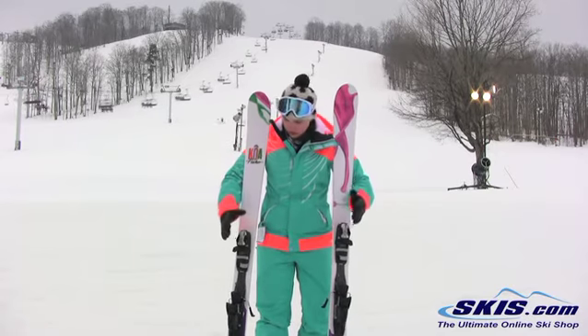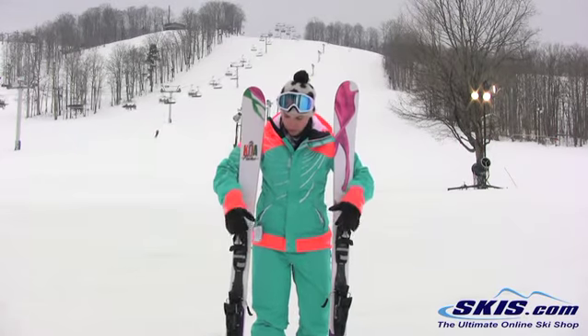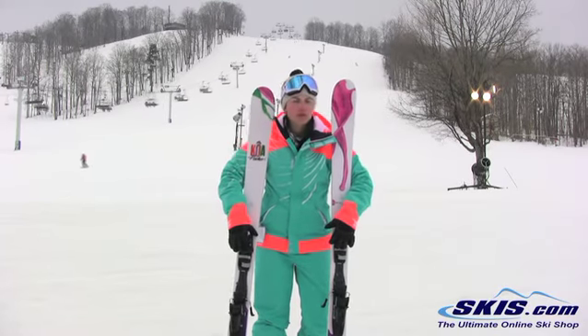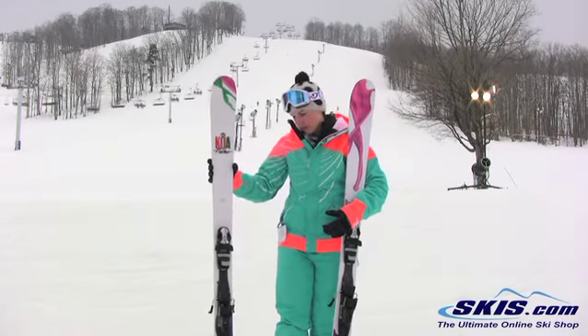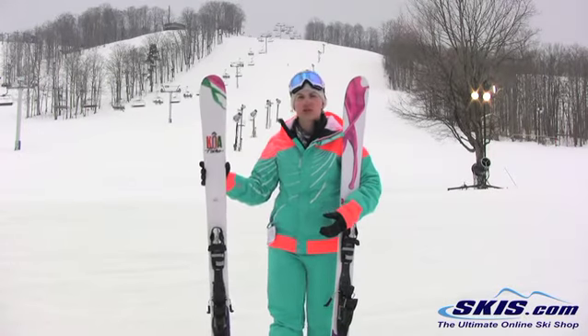I think it's just really a rock solid ski. Wood core, full sidewall, really versatile 88mm waist width which is ideal for an advanced to expert level lady that really wants to be able to push her turns and rip as hard as she can when she wants to.